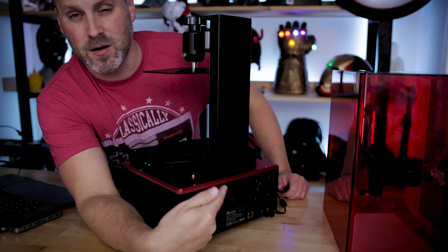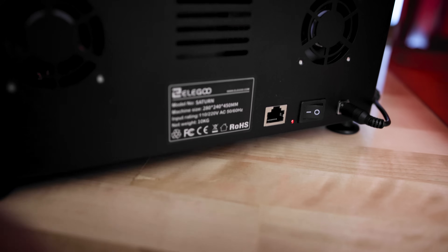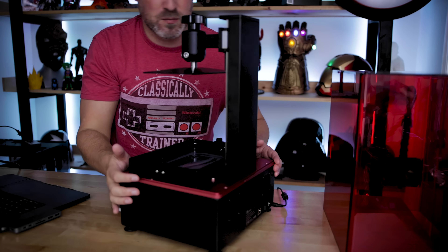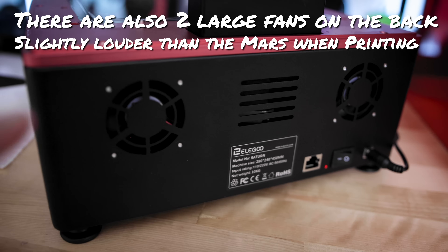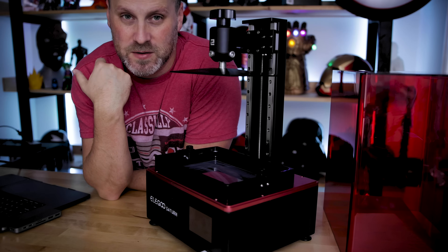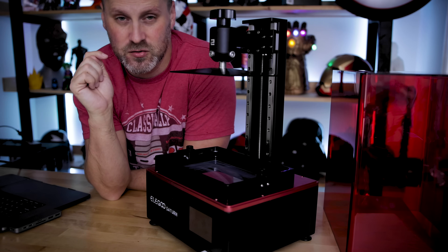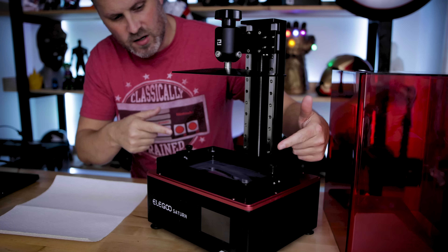There is also an ethernet port on the back of this machine. As far as I'm aware, there's no internet connectivity for this particular machine yet, but it sounds like that might be coming in a future firmware update. If I'm able to wirelessly send files from my computer directly to the machine, anything that simplifies the workflow — I'm all in favor of.